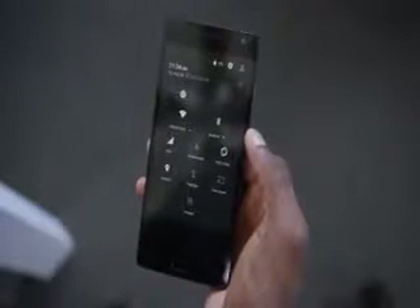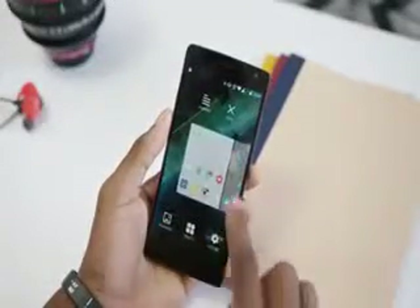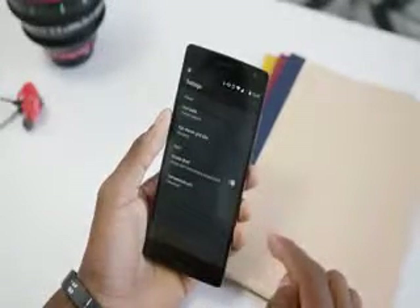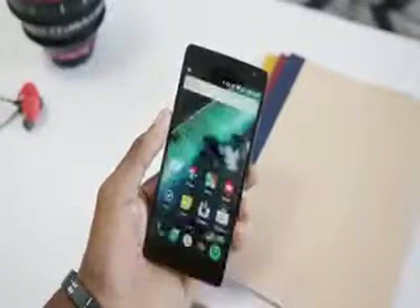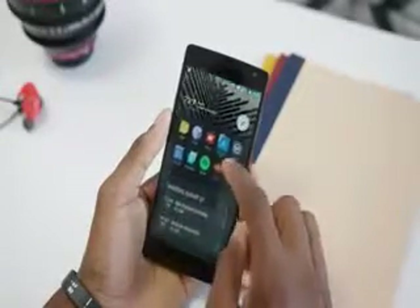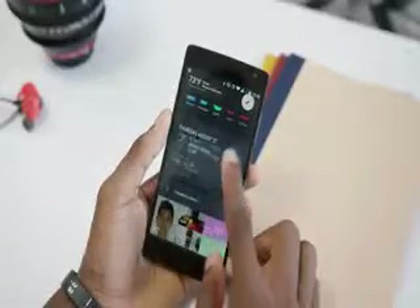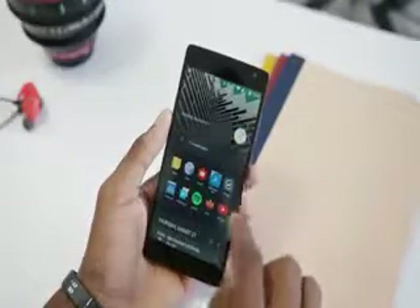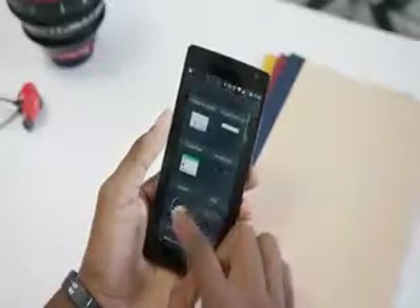The biggest new feature on the home screen that looks furthest from stock Android is called Shelf. You can enable it in settings if you want — it's basically a page to the left of the home screen with a list of your recent apps, frequent contacts, and widgets of your choice. You can change the header image and add any widget of any size. I'm not sure how many people will find it useful, but it's another thing OnePlus can add features to with a software update, so we can be optimistic about its potential.